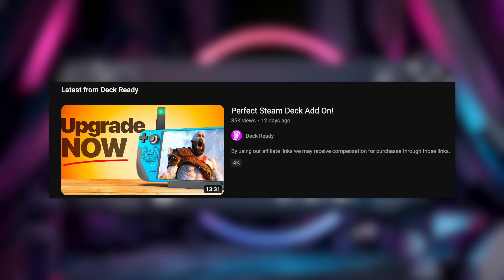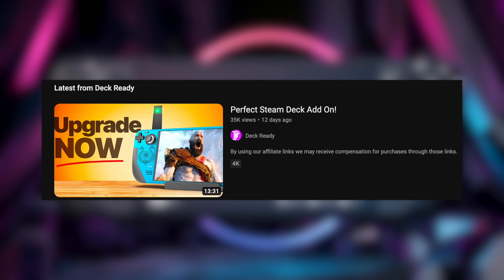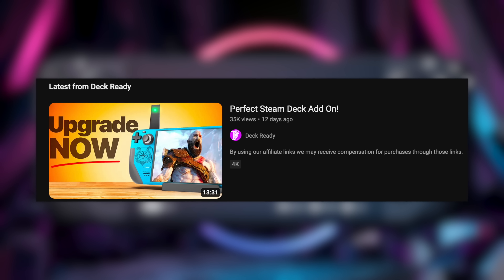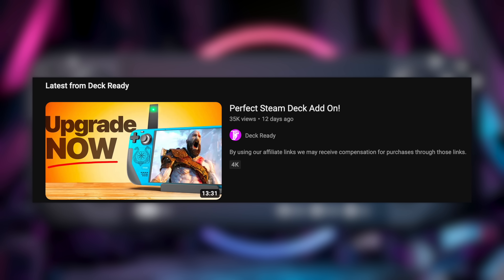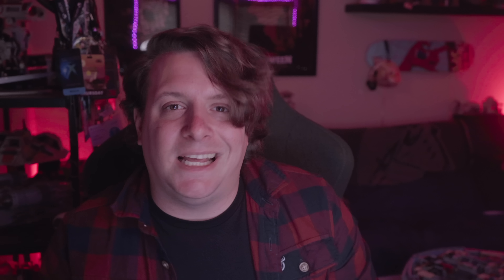I was thinking about why you'd want this over the other docks available, of which there are many. If you want to see pretty much every dock available for the Steam Deck — and even some that got canceled — I just did a video last week going over all the ones that have been sent to me, so go check that out. I think this is more for traveling: instead of bringing a full-size Steam Deck dock, you can just have the charger and dock all in one, the size of a phone charger brick.